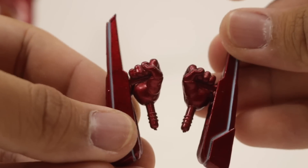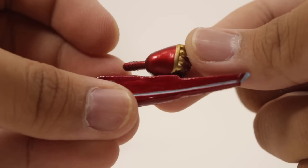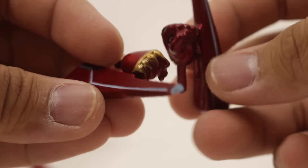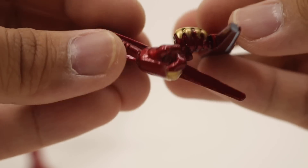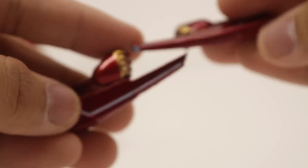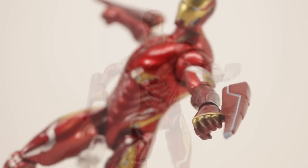Next up, Iron Man comes with these repulsor swords — I don't know what kind of weapon you'd call these — but they look really cool. There are some blue accents here, the knuckles are painted gold as well, and you can see he's holding it like so. There are no hinges on this pair of hands; the tips are painted blue, and that's what it looks like with him holding these weapons.